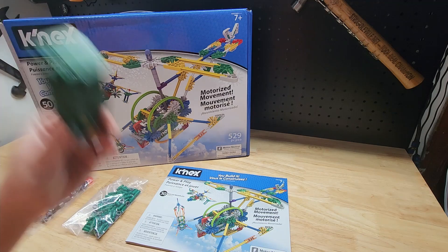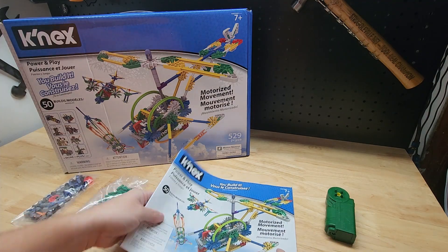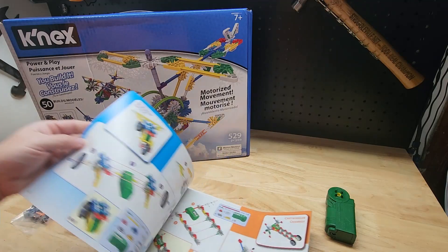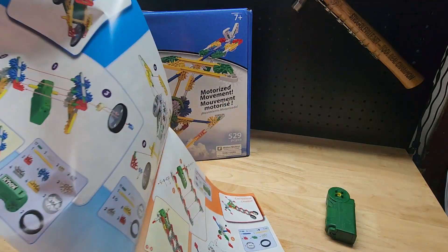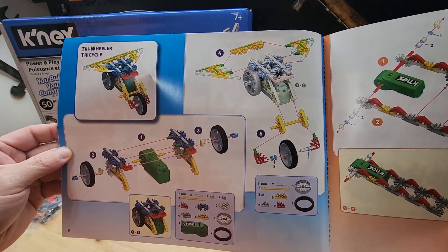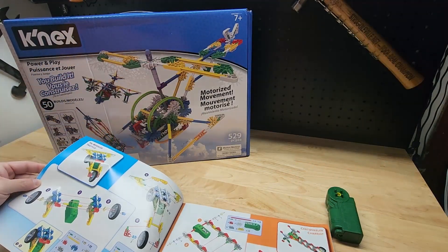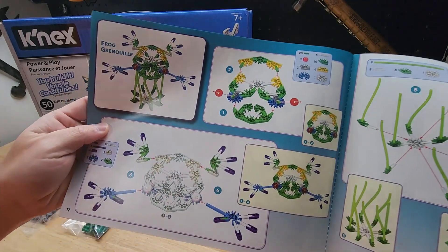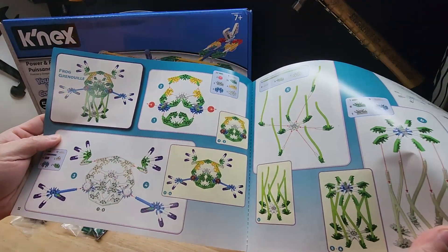The book says it builds 50 different things. Here we have the tricycle — it gives you an exploded view breakdown of how to build each one. And here we have a frog. There's all sorts of stuff in there.